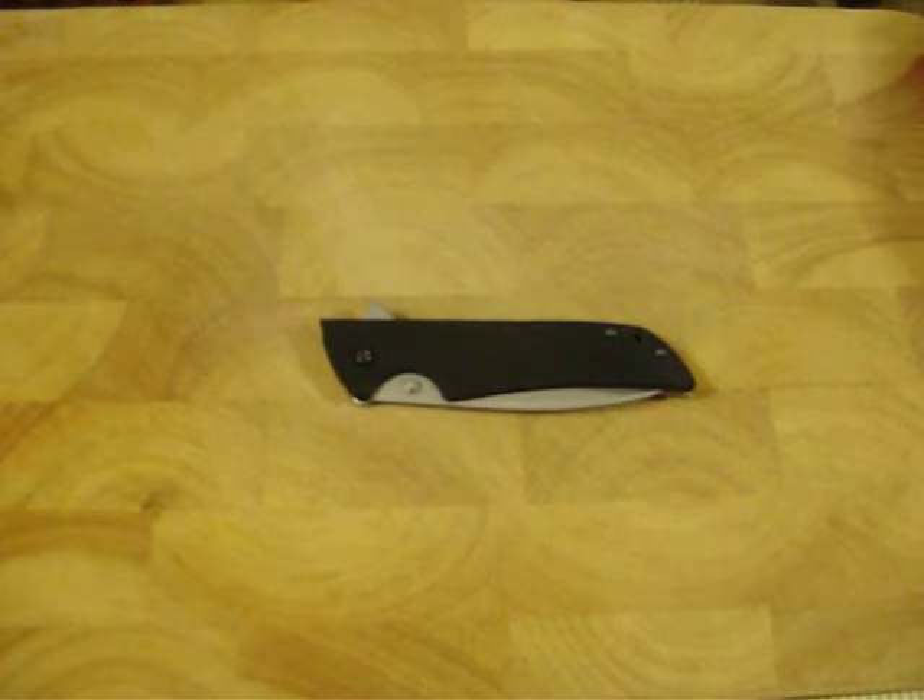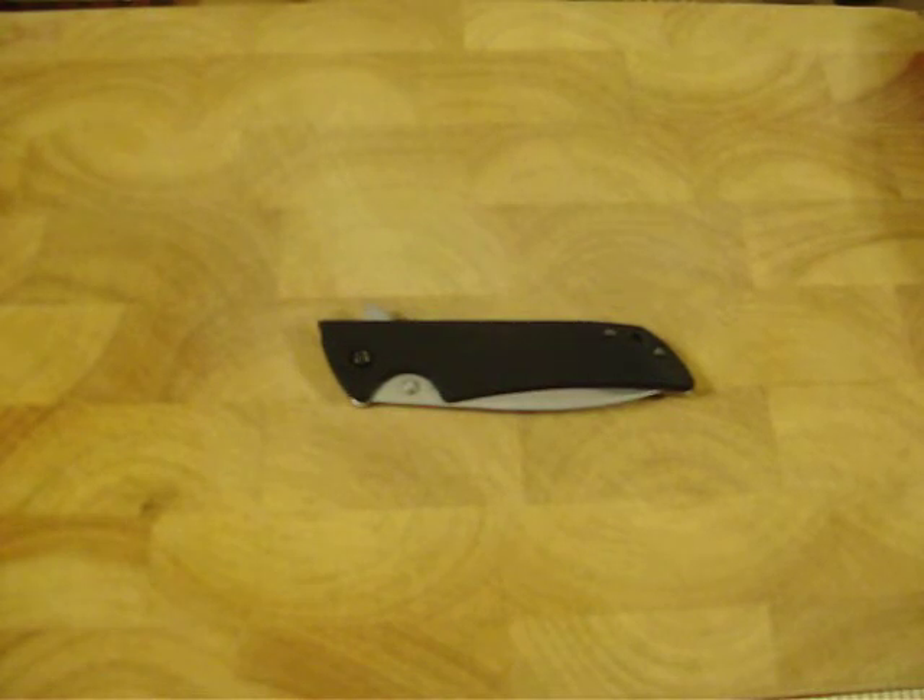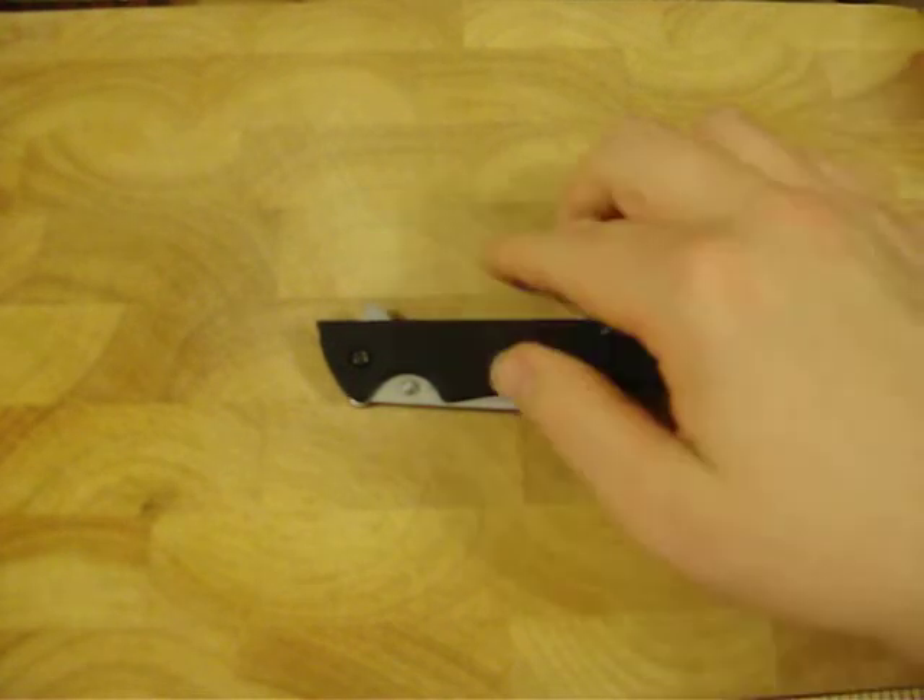Hello, fellow YouTubers. This is DefMonkey75, and this review is going to be on the well-loved, much-reviewed, and very nice Kershaw Skyline.